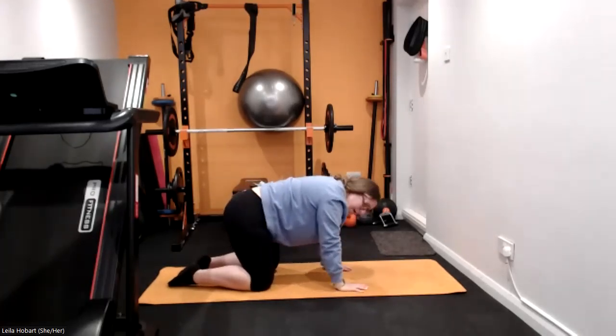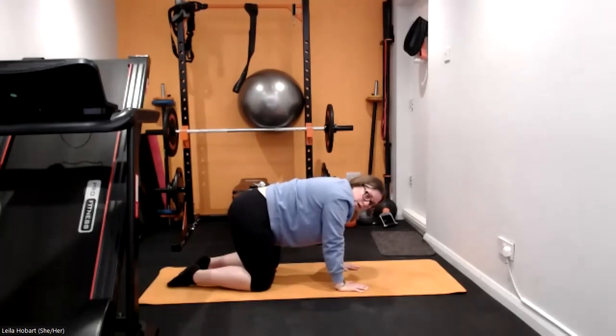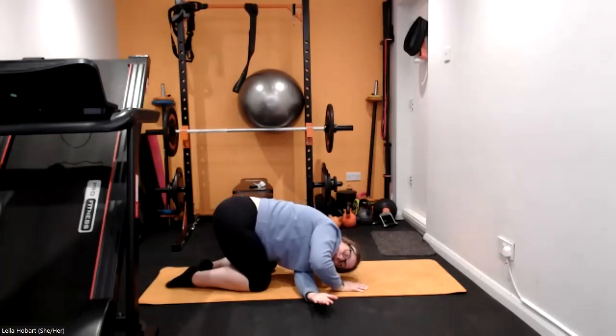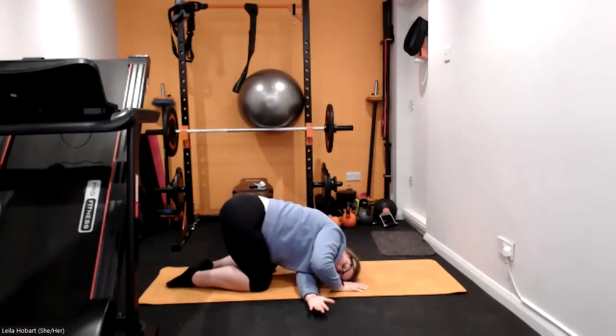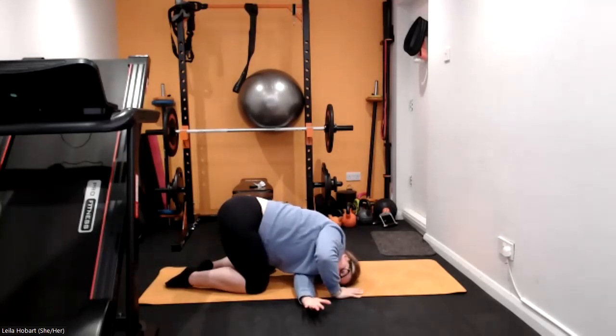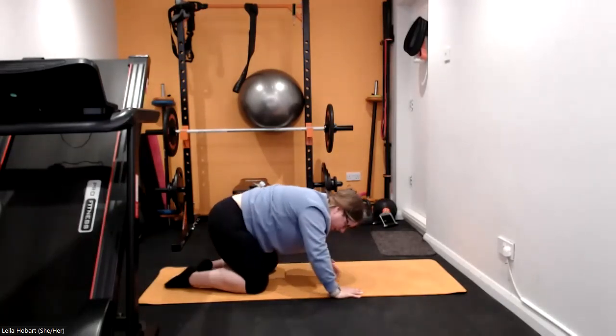Into that tabletop position, we're going to thread the needle — so one arm goes all the way through, drop the head and hold it there. Stretch out the top of your back, really push that arm as far as you can through, get that little twist in that upper body. And then gently swap sides.